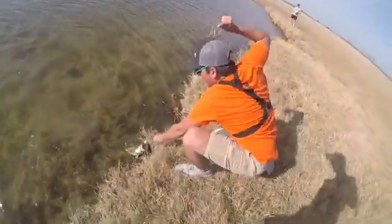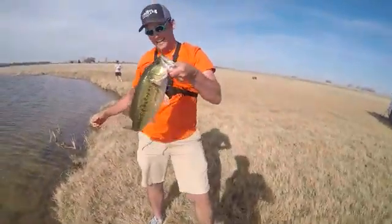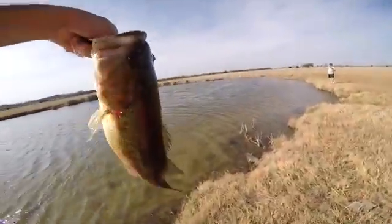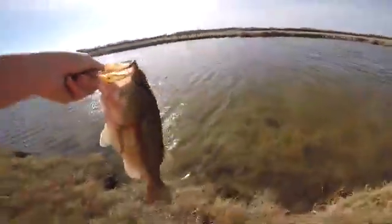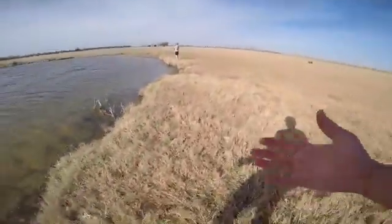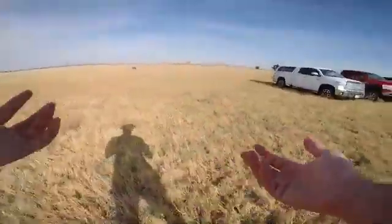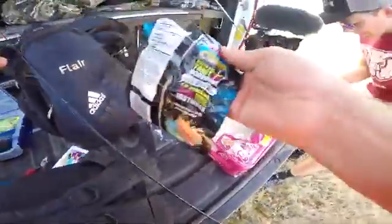Oh my god, come here — that's a nice fish. I just handlined a three-pound bass! Barbie rod — check. No rod, no reel — check. That's a two and a half to three pounder. He's bleeding a little bit. See you later, Mary. Alright, I don't need a pole to catch fish. So those of you who think you need $250 combos — that's a lie.